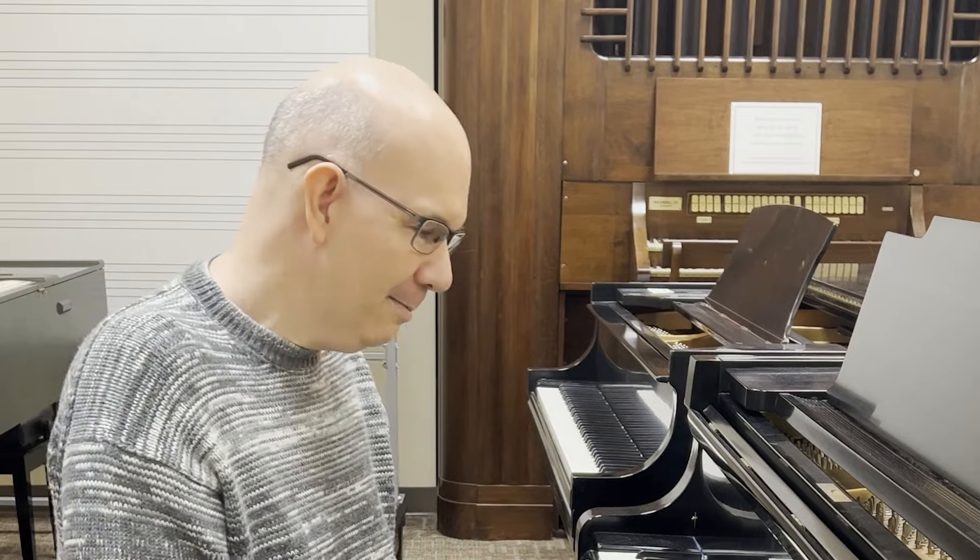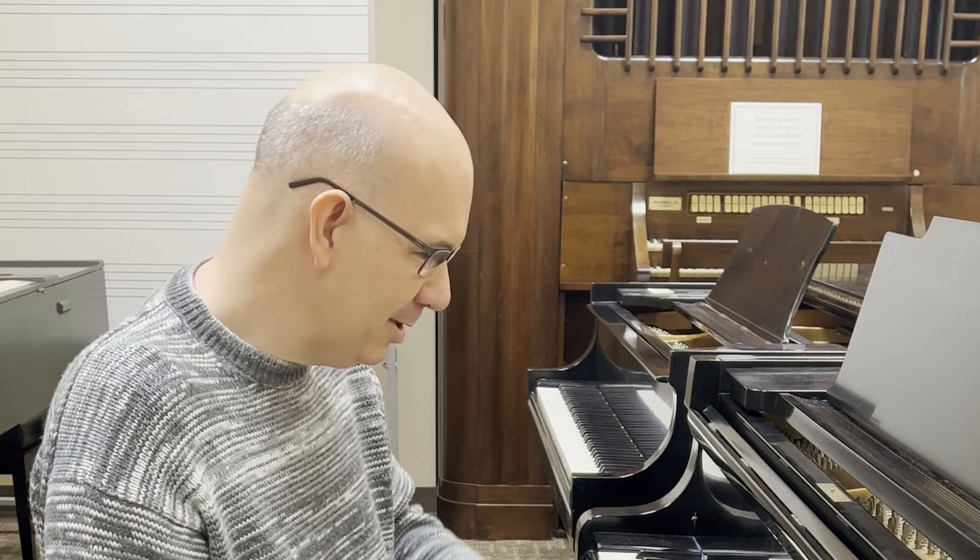The fifth movement is a minuet. Anybody who's played Suzuki violin or piano or whatever is used to finding minuets of Bach. This one's a little different again, but you'll recognize some of the same things.